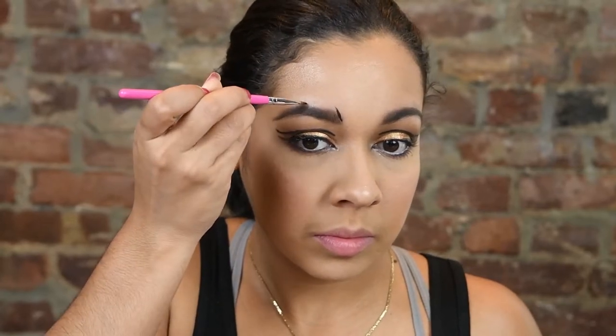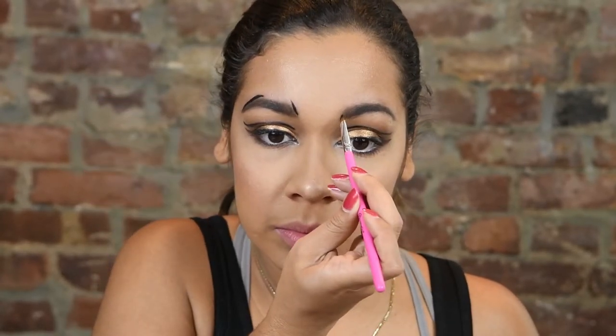Going in with the black color again, I'm using this to define certain parts of my face where I wanted to create a shadow. I end up actually taking this off later on because I didn't like it all that much — but you know, it's a learning process.